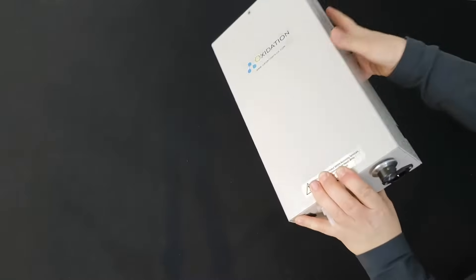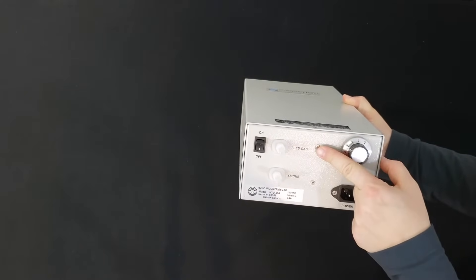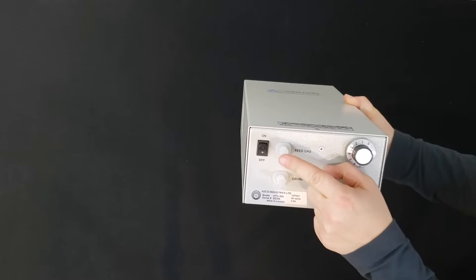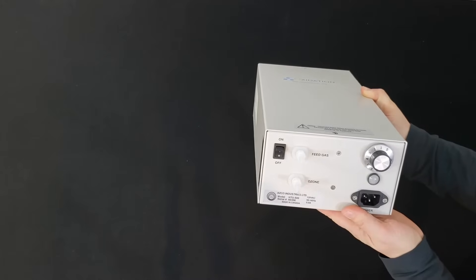The standard HTU 500 requires a feed gas to produce ozone, which is supplied via the inlet — a Kynar barbed fitting that fits a quarter-inch ID tubing.